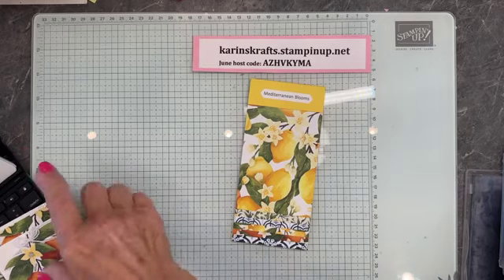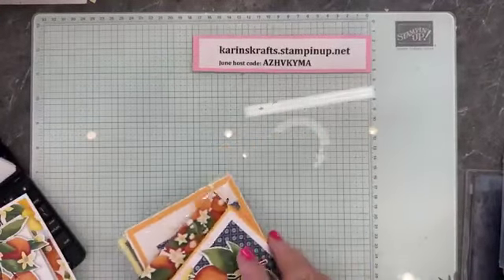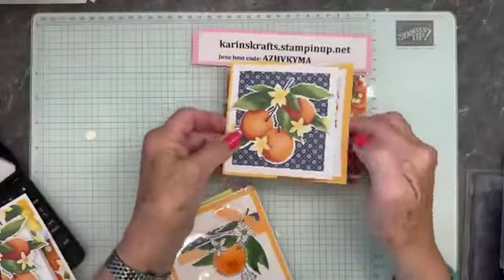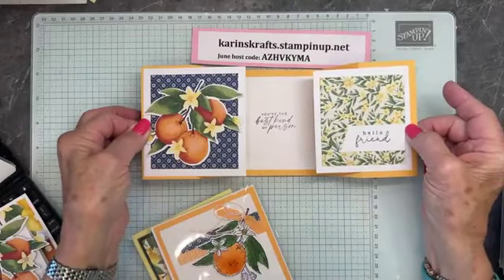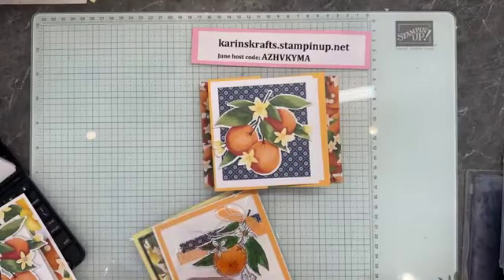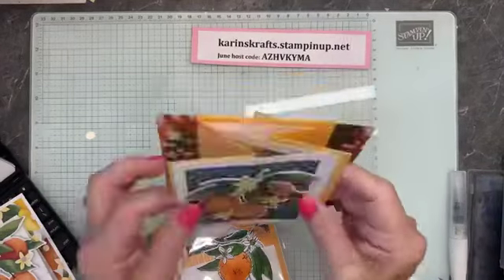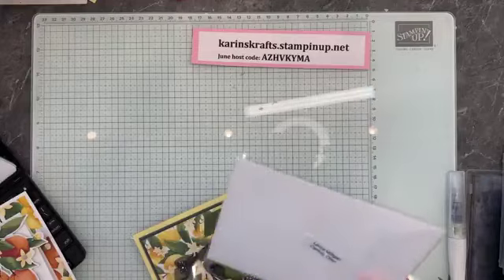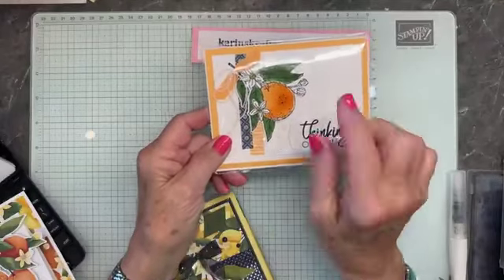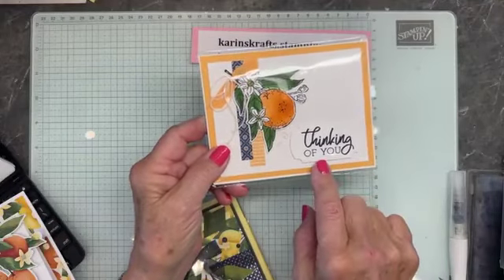I'll show you a couple of cards before we get to the one we're making — some cards I received as swaps. This one from Krista Wilson is quite fancy. She cut this out with the dies. It would be even prettier with a little bit of Wink of Stella on there. And this one is from Laura Milligan — we've met on our incentive trips. Nothing hard about this, quite simple. Just a few little strips of DSP and a punch — the Thinking of You punch.